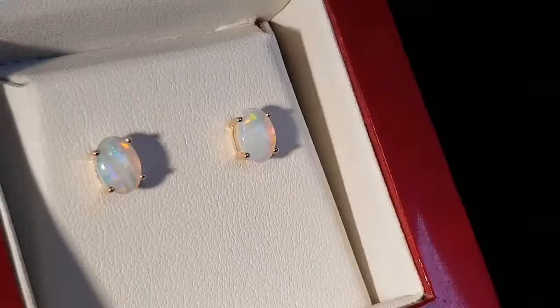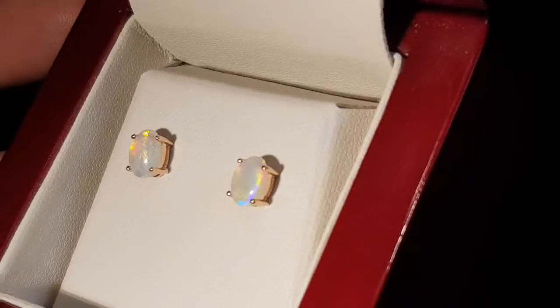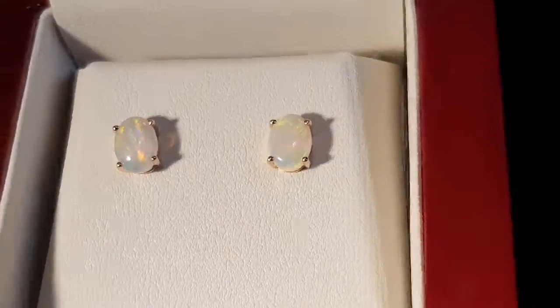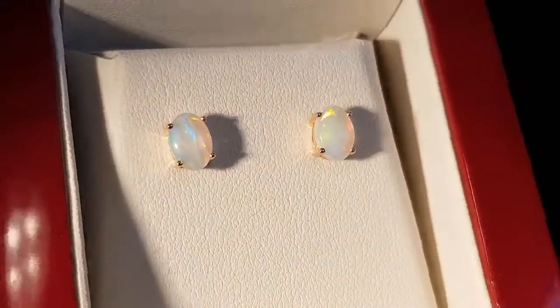Look at those nice matching tones — the colors are exactly the same. You've got this really nice rainbow effect, good thickness, and the claws are holding in really well. These are nine karat rose gold — very, very nice.